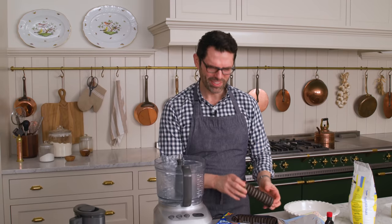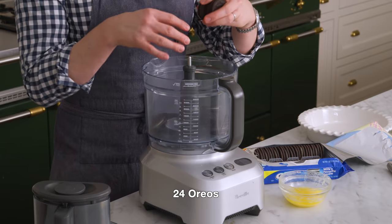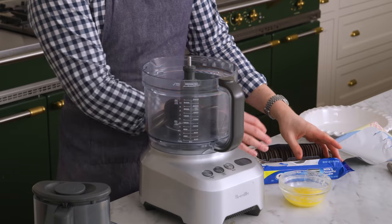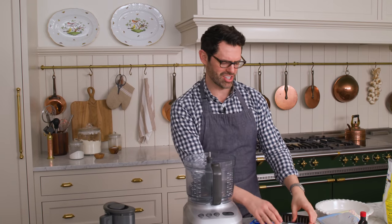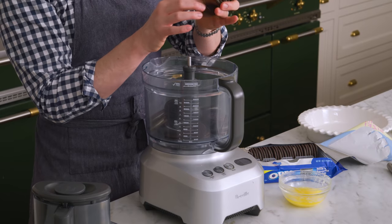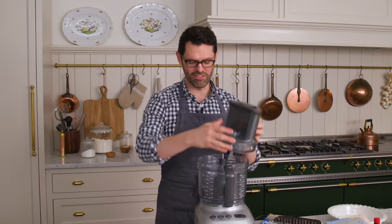Now we're gonna break open those Oreos. I want 24 Oreos. There's 16 in a sleeve, but I don't know if that's always 16 or if it changes, so I don't wanna give you any false information. I'm counting out 24 and adding a fifth one in.